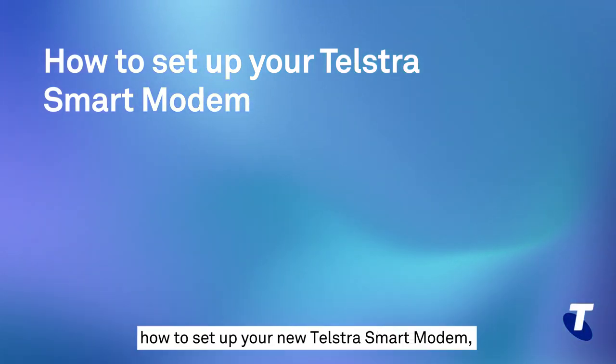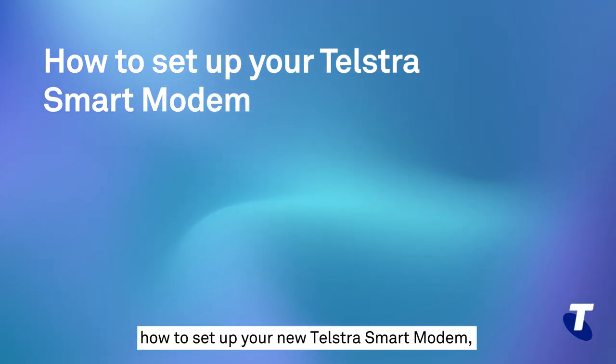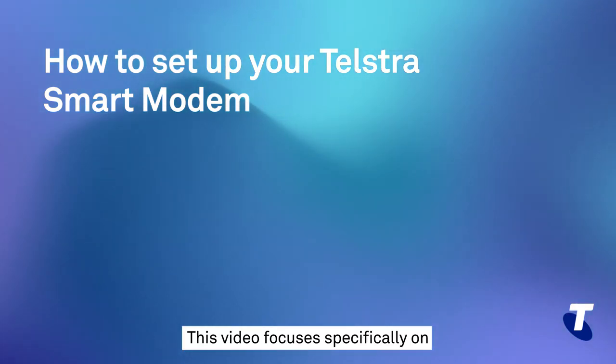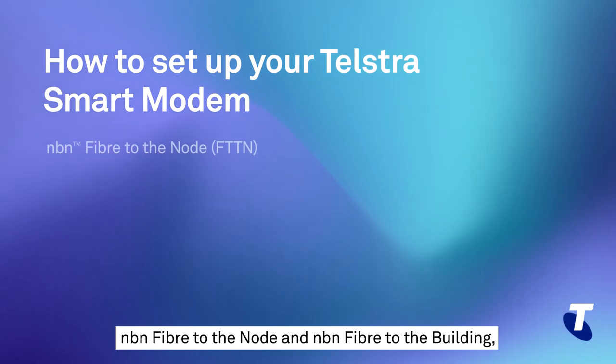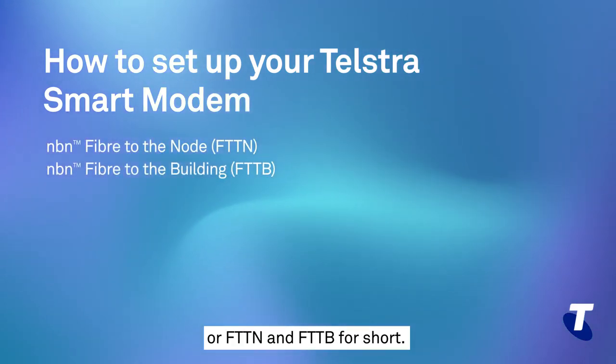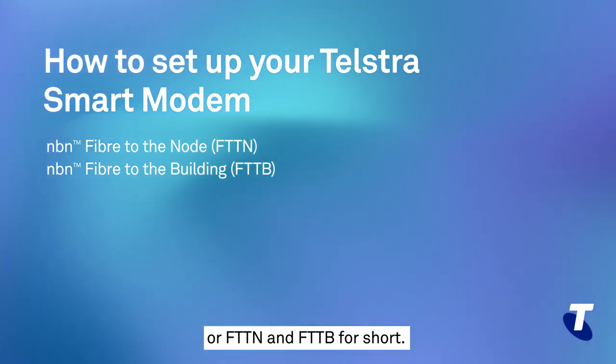In this video, I will talk you through how to set up your new Telstra smart modem and connect to your NBN service. This video focuses specifically on NBN Fibre to the Node and NBN Fibre to the Building, or FTTN and FTTB for short.